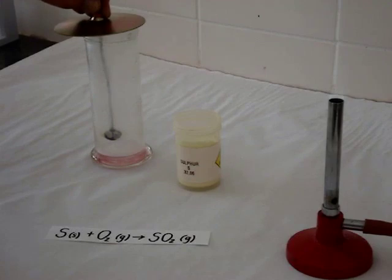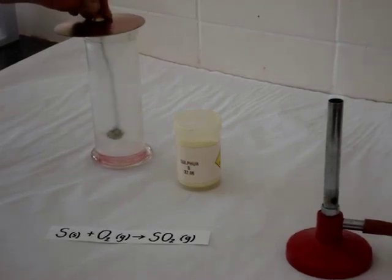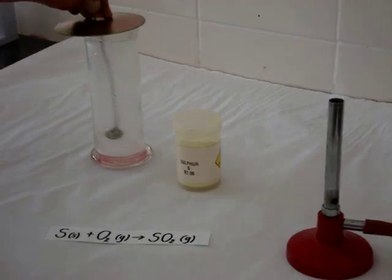At the bottom of the gas jar, we have a little bit of water, and the sulfur dioxide is dissolving and reacting with the water to produce sulfurous acid.